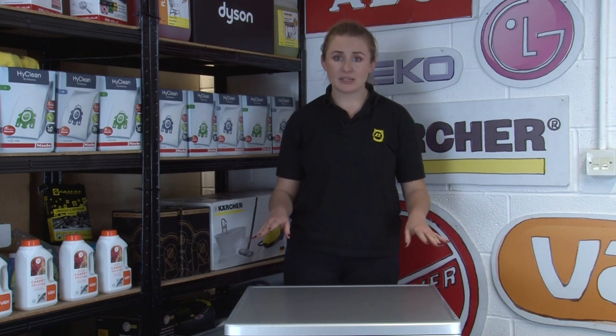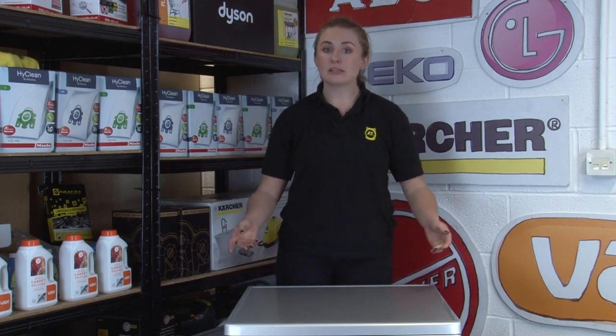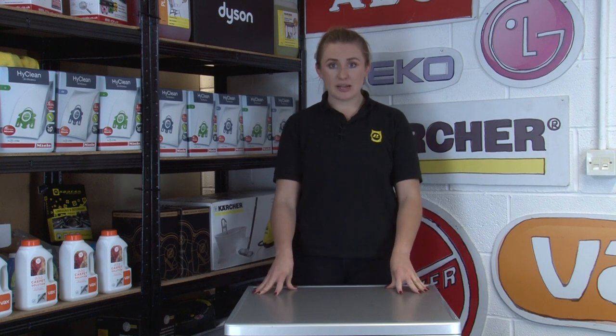Doing the laundry is no one's favourite activity, especially when it costs you more than it should in electricity bills. Since most of us do more than a few loads of laundry per week, here are the steps that are worth taking to reduce your energy use.